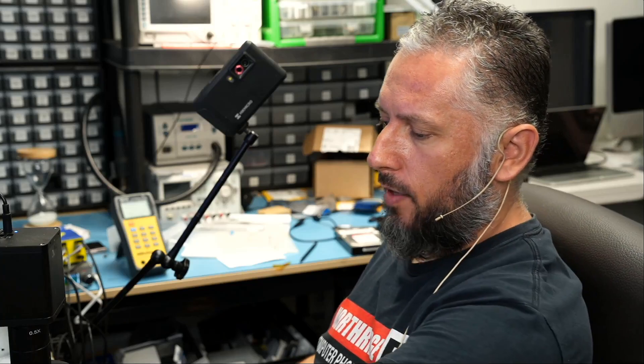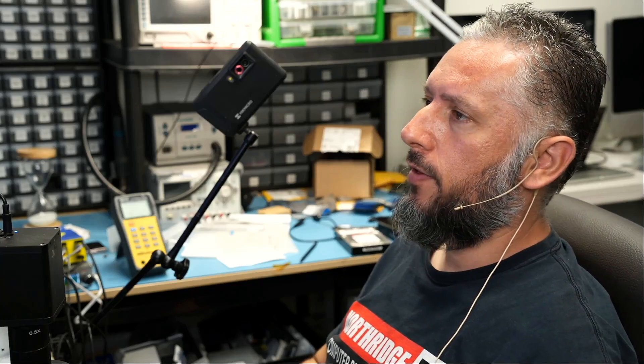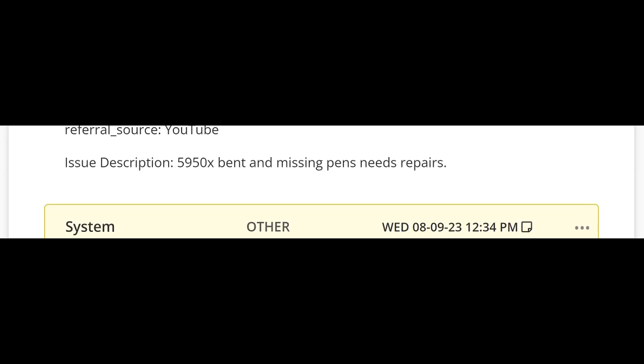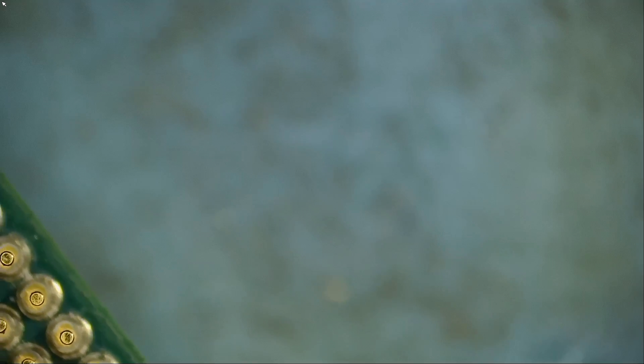Here we have a Ryzen CPU that came in for repair. This one is the 5950X and the customer wrote: '5950X bent and missing pins, needs repair.' Let's go under the microscope.